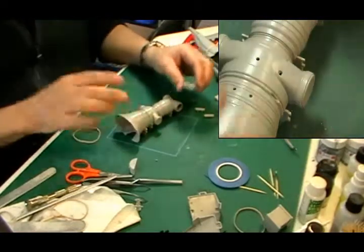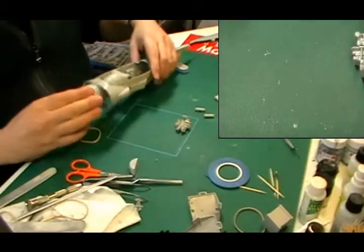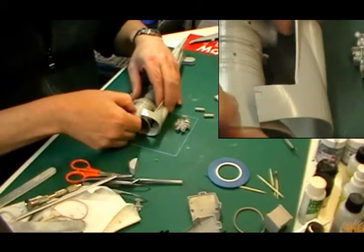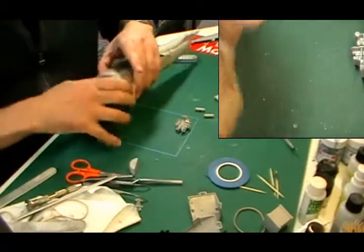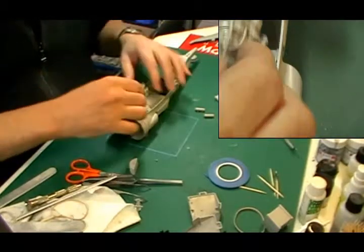Obviously there's lots more detail and we're going to spray all this up, but what we need to do is check how it's going to look when it's in. So if we just open up the bottom - we've got those slats in there so it all lines up. We just pop a rubber band around the front here to hold it in, and we can pop this back on.